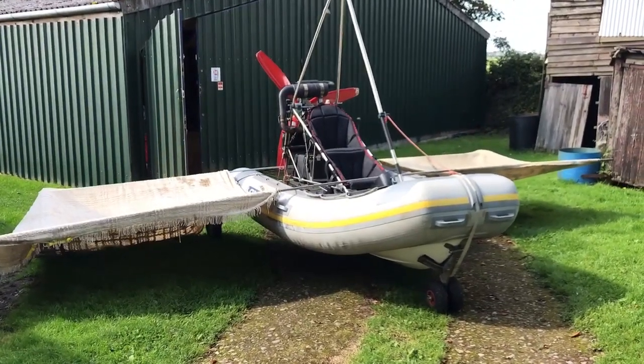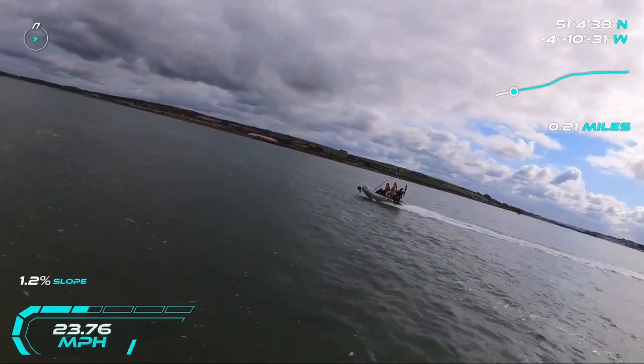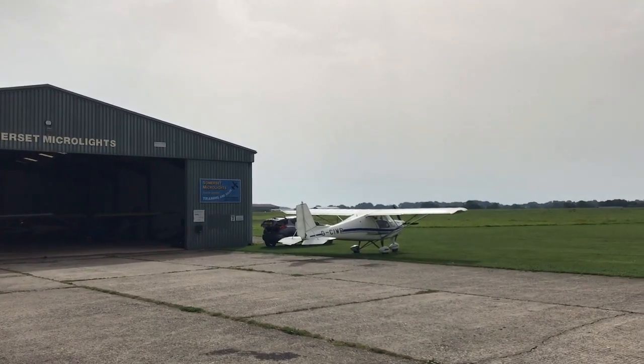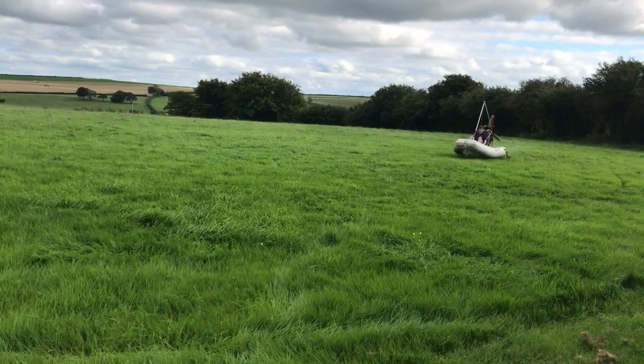In this video I'll be starting to build the Wing in Ground Effect flying machine. I've done some water testing, some microlight flying, and some design calculations. I'm very excited to start building after a couple of months of research and the help from various people.